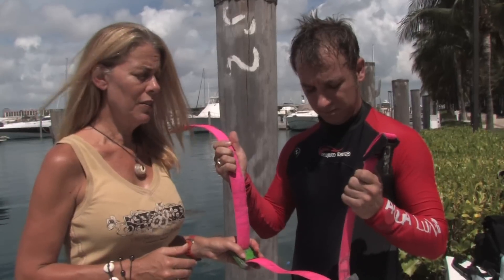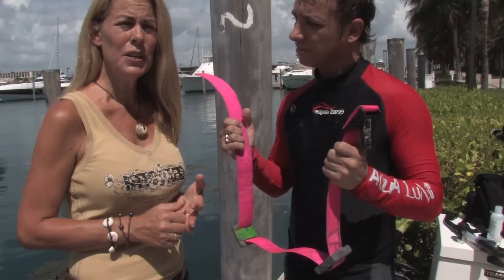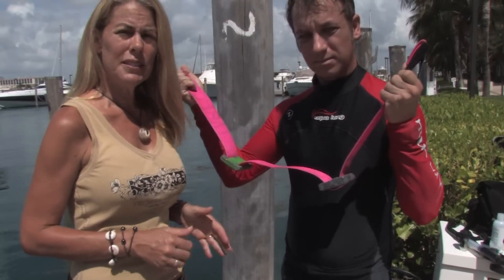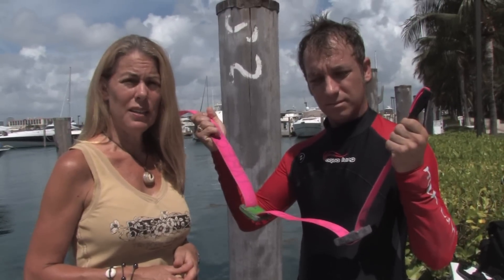Our diver has his weight belt set up after he's talked it over with his dive shop, decided what type of diving he's going to do, and what type of tank and wetsuit he's going to be wearing. He has positioned the weights on his weight belt so that they will be situated on either side of his hips, distributing the weight evenly.